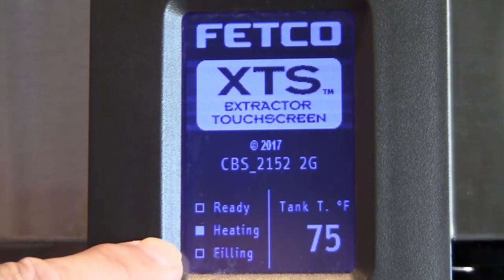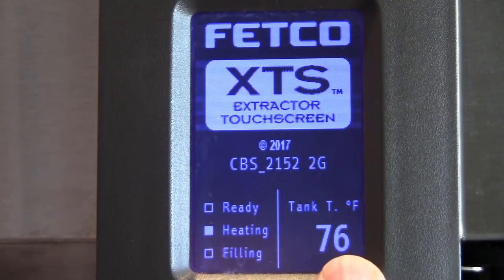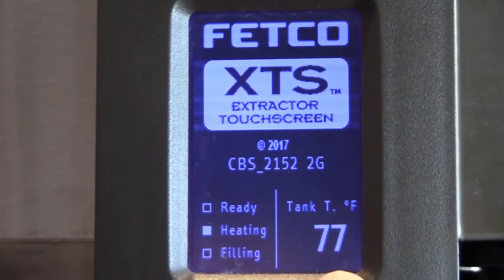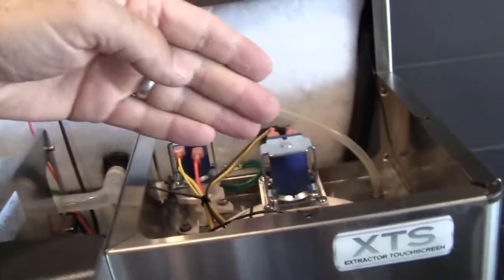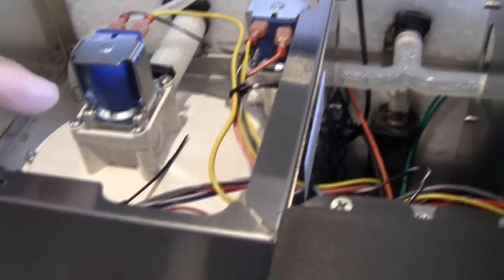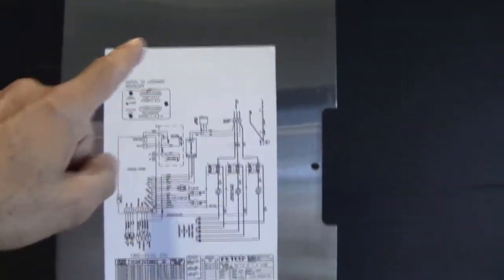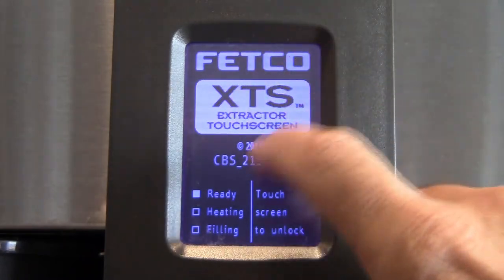Going in the back of the machine there's an on/off switch — the machine is on, the red light just illuminated, and the LCD display just turned on. I can hear the tank filling. The display is telling us the tank temperature is 68 degrees Fahrenheit and that it's currently filling. I do want to mention there is a schematic diagram underneath the plate that covers the brew head solenoid valves.